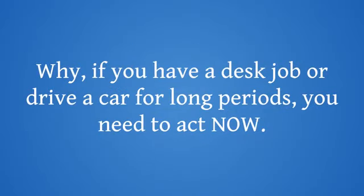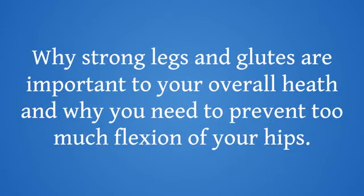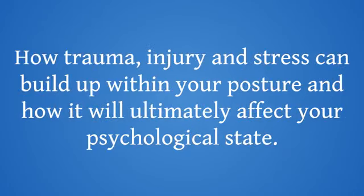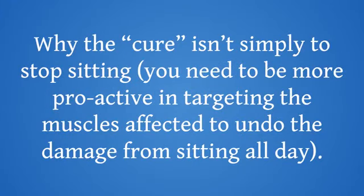Why, if you have a desk job or drive a car for long periods, do you need to act now? The shocking reason your intense workouts could be doing more harm than good if you haven't loosened your hips first, and why crunches and sit-ups won't do a thing to help. Why strong legs and glutes are important to your overall health, and why you need to prevent too much flexion of your hips. Why the cure isn't simply to stop sitting — you need to be more proactive in targeting the muscles affected to undo the damage from sitting all day.